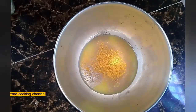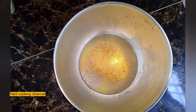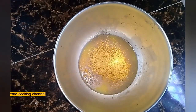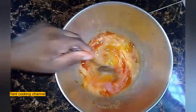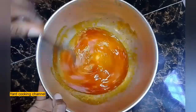All-purpose seasoning, chicken seasoning, and one third cup of the anato seeds oil — you can use regular oil as well. Give it a good stir.